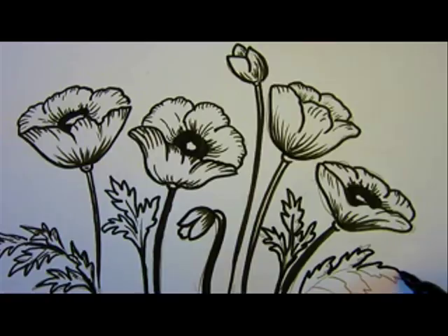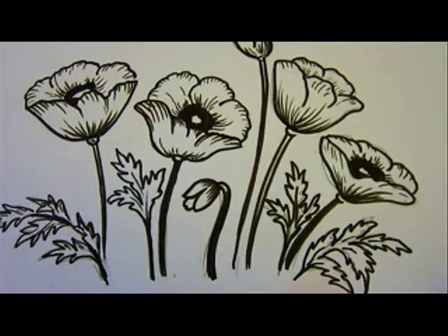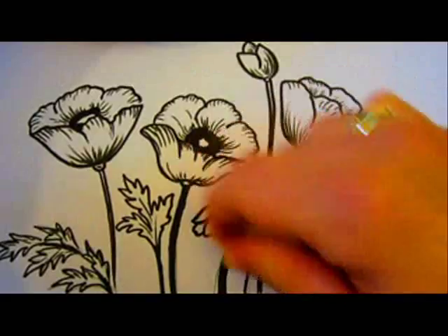I am almost done — thanks for watching! I really love drawing flowers, so if you have a request for different flowers or trees that you want me to draw, just ask and I'll try to do it for you. Thanks for watching, have a great day, and keep drawing — bye bye!